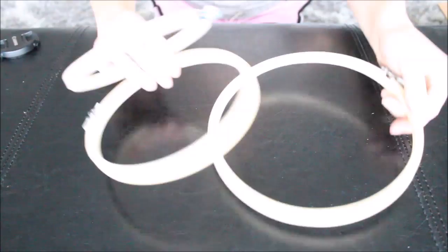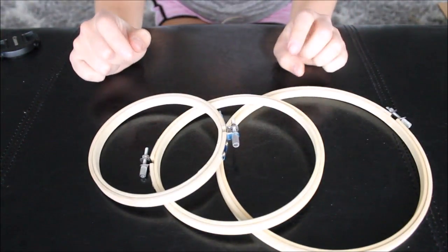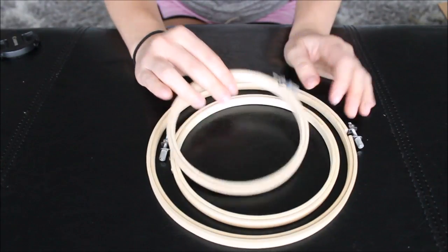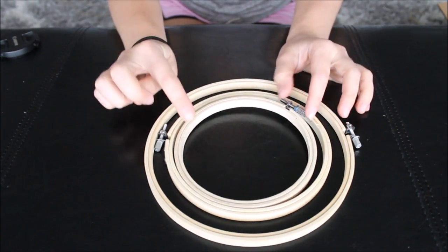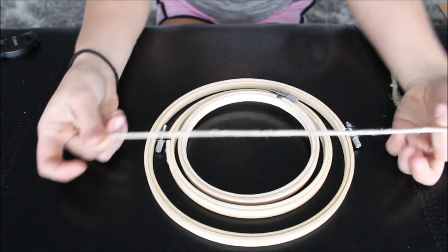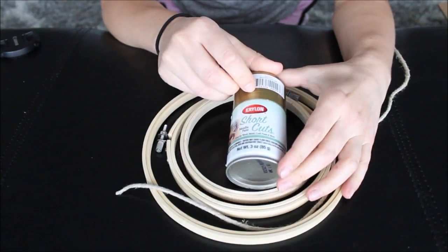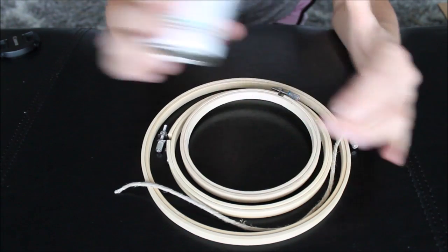We would need three different sizes of hoops. These hoops are for embroidering and cross-stitching, so I decided to get three hoops of different sizes. You would also need burlap twine, gold spray paint, and a hot glue gun.